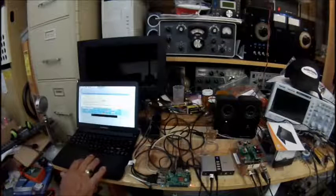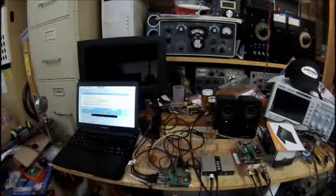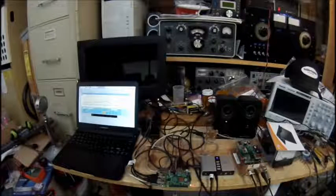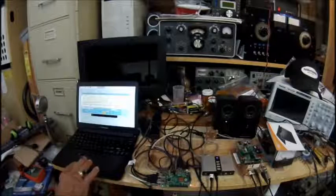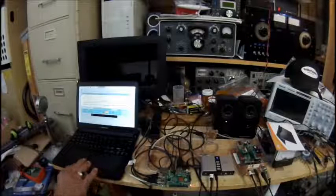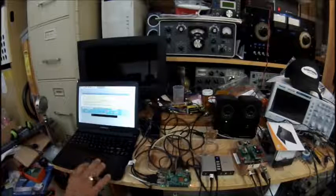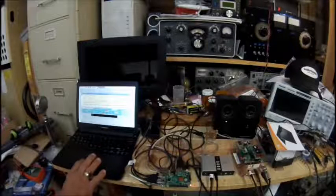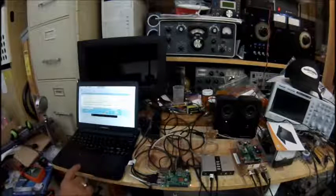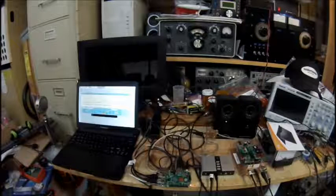I'll change the bandwidth so you can hear how nice it sounds — that's 2.8 kilohertz, now two kilohertz, so you can hear the background change. The filtering works pretty well: two point two, two point five, two point eight, three — so if you wanted to have one of those wide-sounding SSB signals, you can.